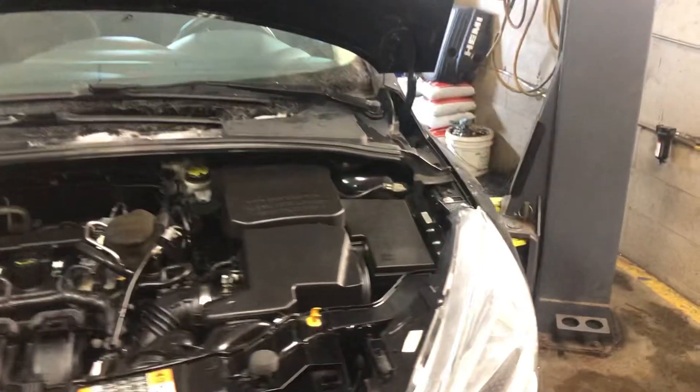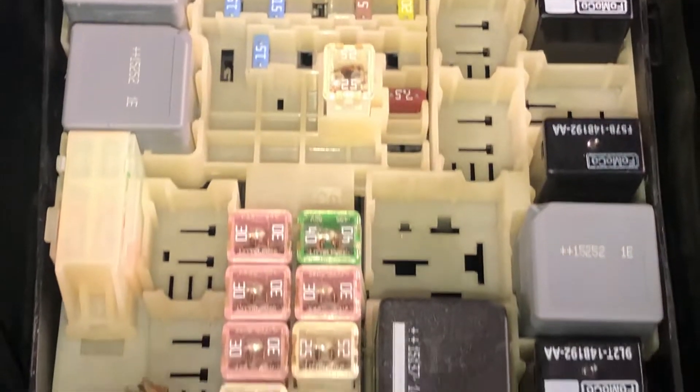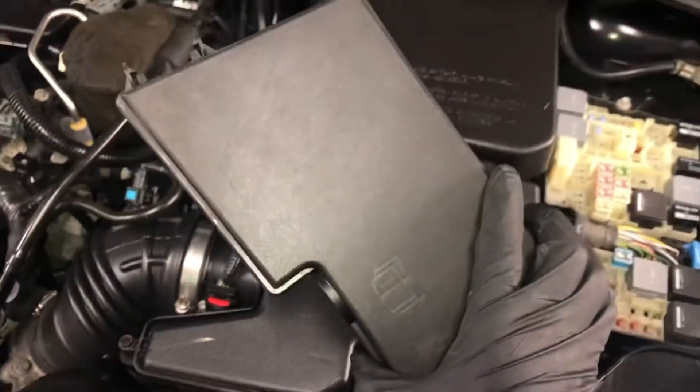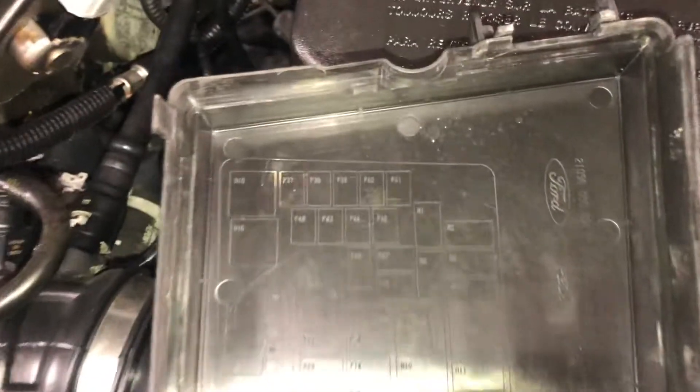The first fuse box location is located right over here. Here are the fuses. Here's the cover, and here's some information about the fuse box.